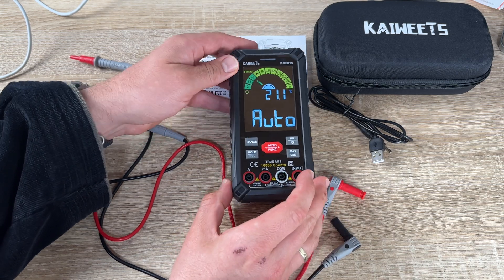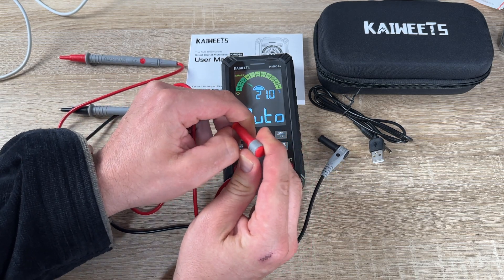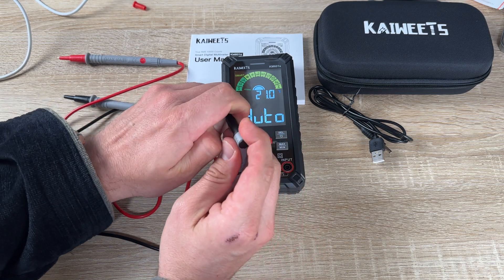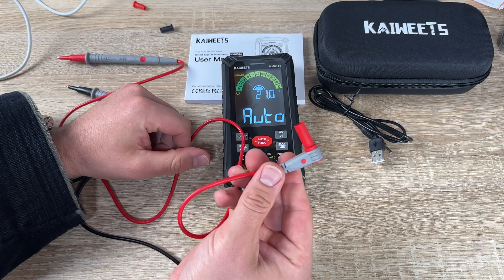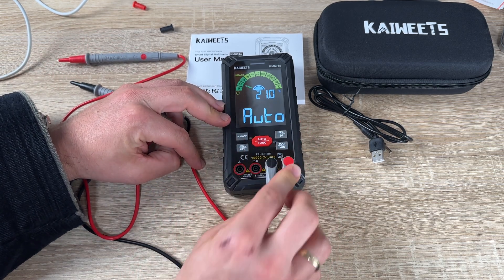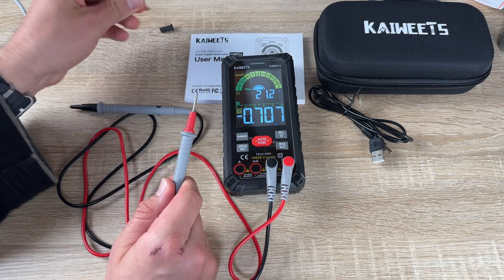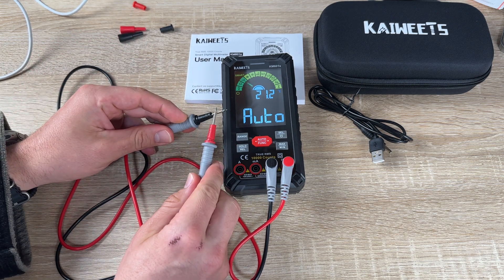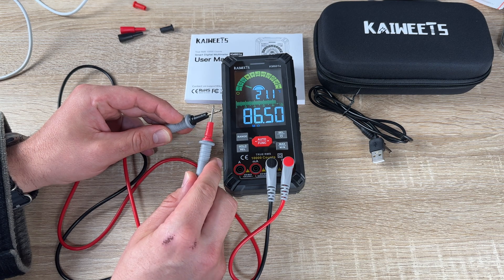The smart digital multimeter is available for diagnostics in automotive, industrial, and household electrical problems. It can accurately measure AC and DC voltage, resistance, continuity, AC and DC current, capacitance, frequency, diode, duty cycle, temperature, NCV, and live wire.